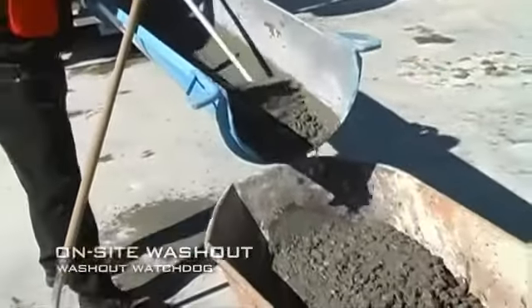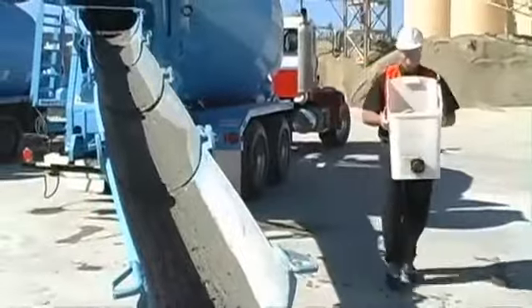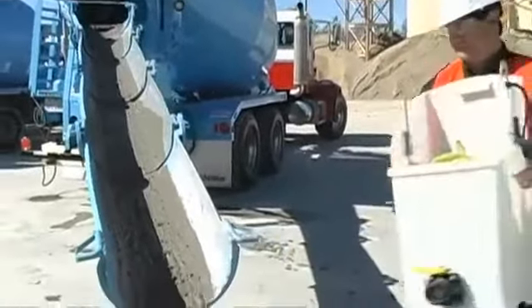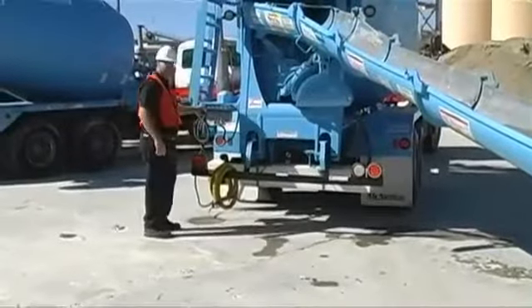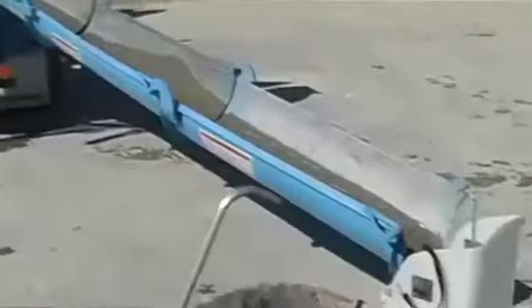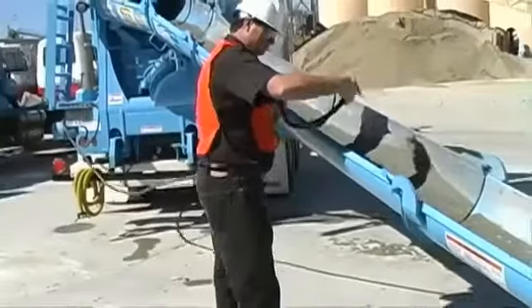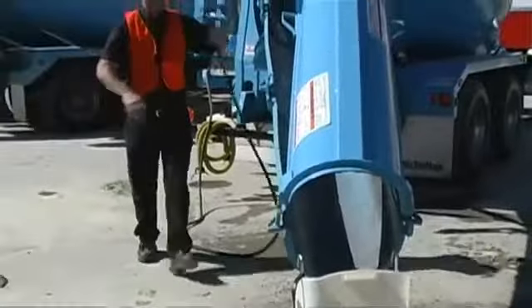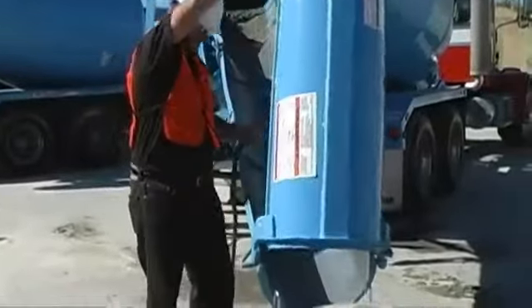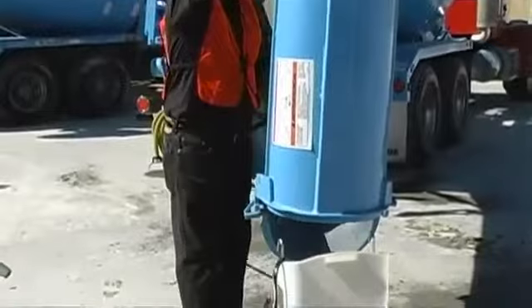If you have all your extensions on, you simply put the Washout Watchdog bucket on the ground. You lower your chute into it. You wash that chute, tilt it up, move your bucket up, finish the washout of that chute, and then hang it up, start your next one — same process.